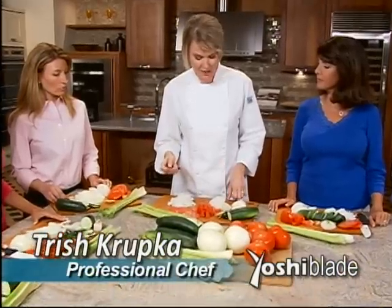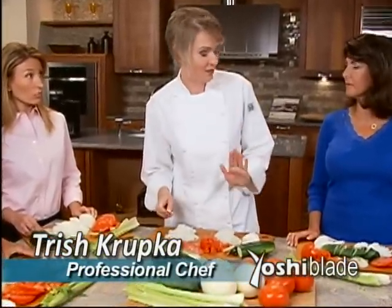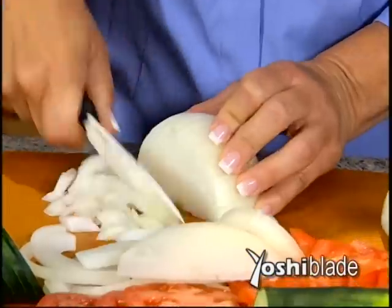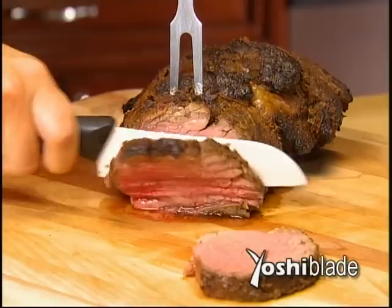This one is going to be as sharp on day 500 as it was on day one out of the box. I really like this knife. This will be a knife I go to for everything. The knife is actually doing the work. Oh, that is beautiful.